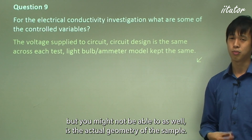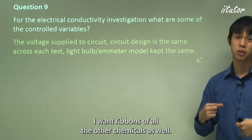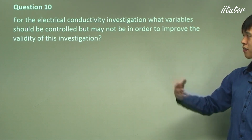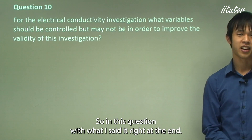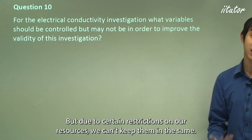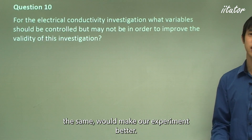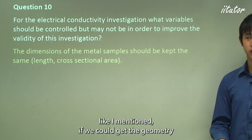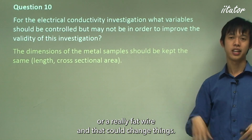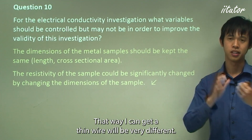What variables should be controlled but may not be, in order to improve the validity of this investigation? Due to resource restrictions, we may not always be able to keep them the same, but controlling them would improve our experiment. The dimension and geometry of the sample is key — if we could get the geometry the same for each sample, that would really help. A fat wire compared to a thin wire will have very different resistivity, so the dimensions of the sample can significantly affect results.